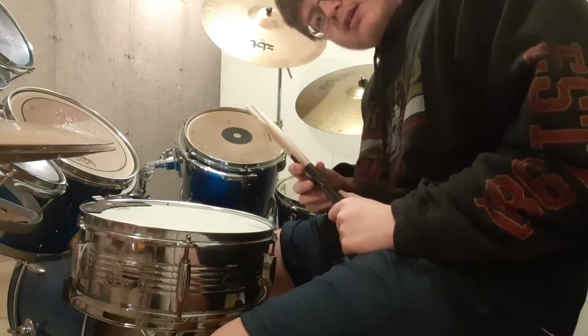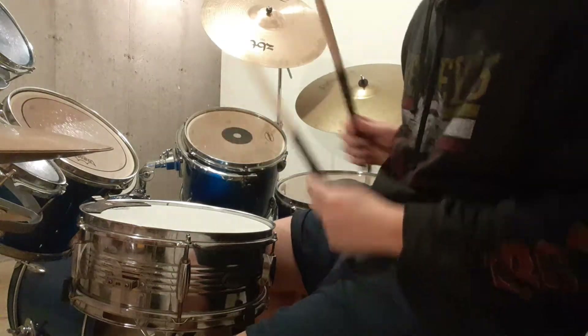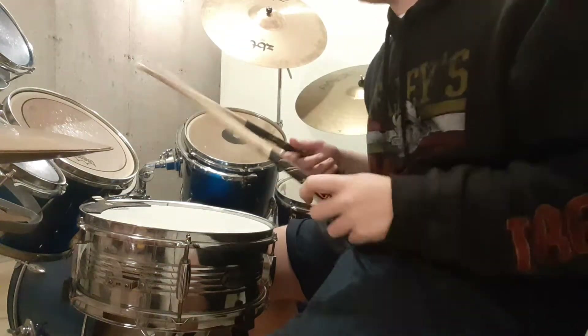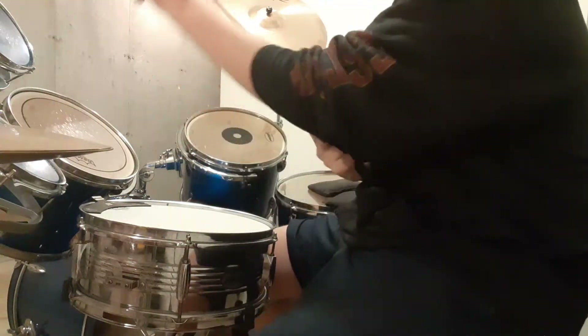Hey guys, what's up? It's me. I'm back with another drumming video. I moved my hi-hat out of the way — it's way over here, but it was right in front of the camera. I moved it so that you can see my snare.